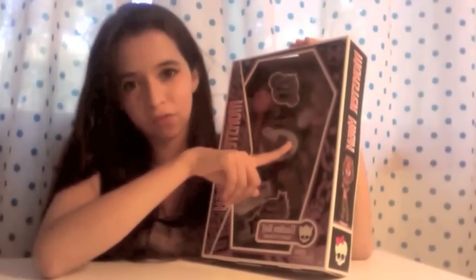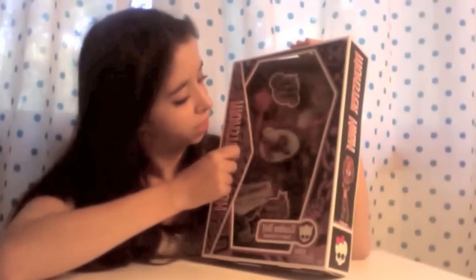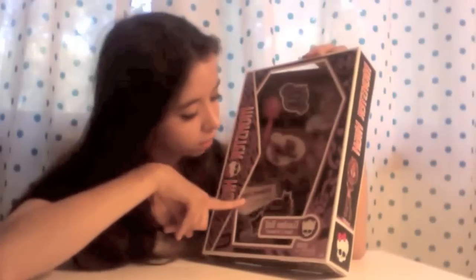So here we have the 10.5 inch doll. Mattel had to be a little odd and not make it 11 or 10 inches — it had to be 10 and a half inches. And it has its cat crescent — I think that's how you pronounce it — a purse and its diary, a brush and a stand, which you'll see once I take her out.